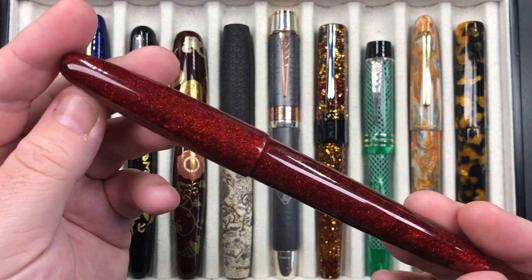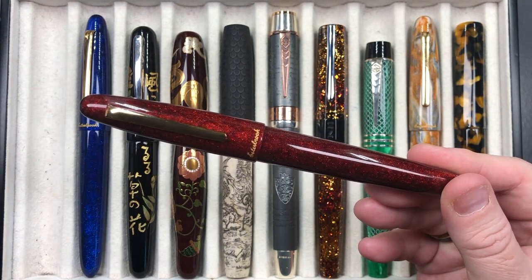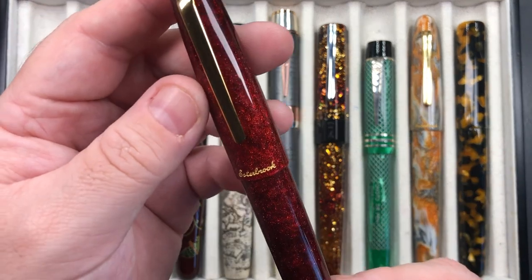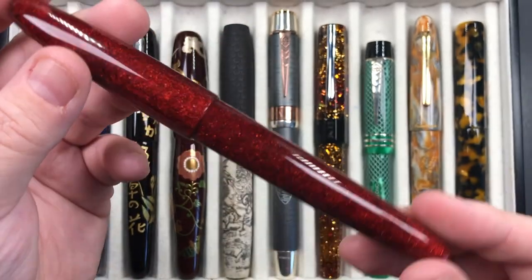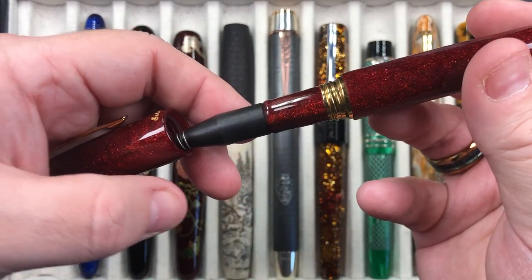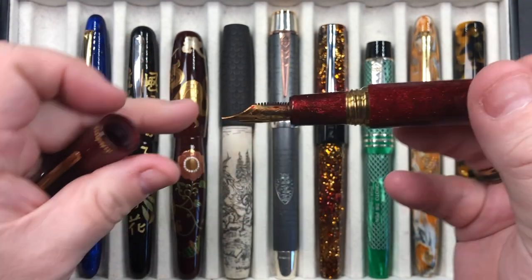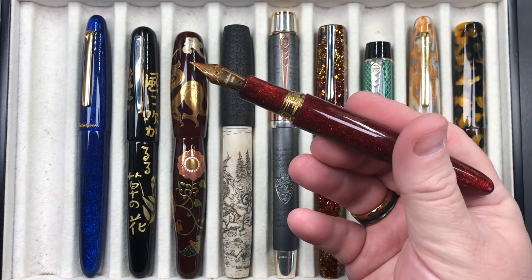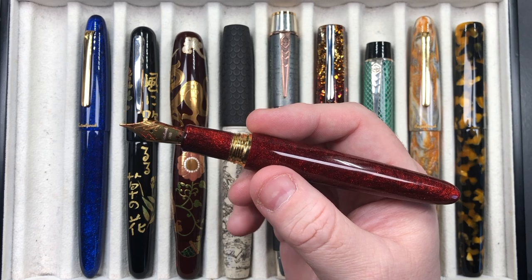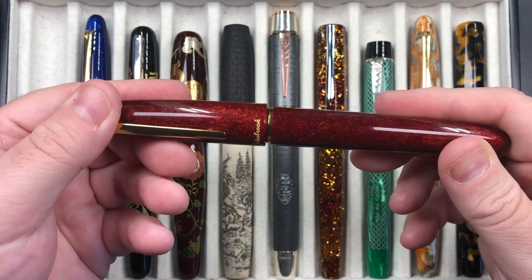The third thing I like about these pens are the Jowo nibs. I do like Jowo steel nibs and these are really nice writing pens. I decided to pick one up — I've been meaning to get an Esterbrook Estie for some time. It says Esterbrook on the cap band. When you unscrew the pen, the insert inside the cap can sometimes come out — that's a spring-loaded clutch mechanism, so don't worry if that happens.